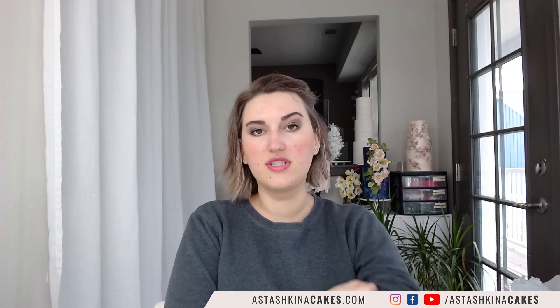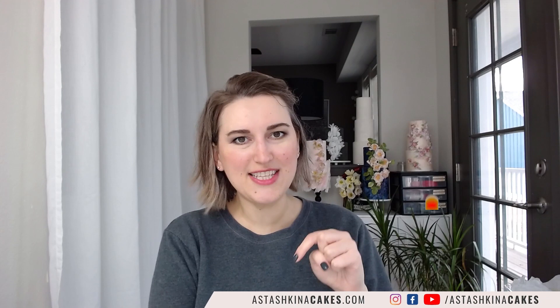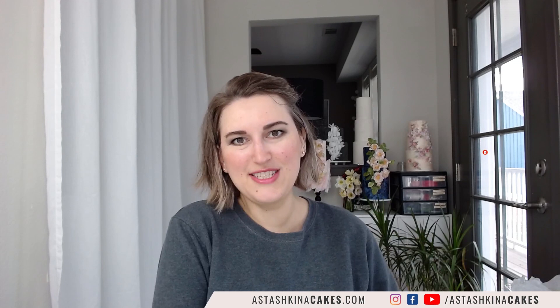Thank you so much for watching this week's demonstration. My name is Anna Stashkina and I was happy to see you on my YouTube channel. Don't forget to subscribe and leave me a like — I like to know if you enjoy this. Download my template and I'll see you next week, same time, same place. Bye bye!